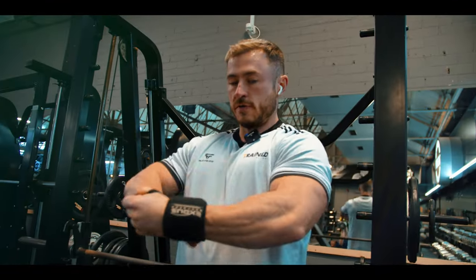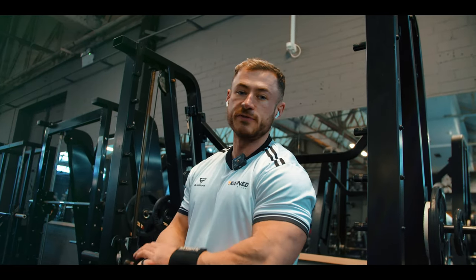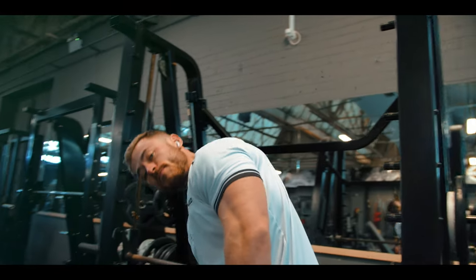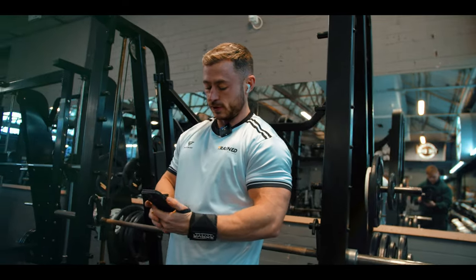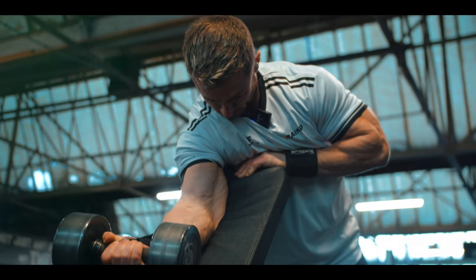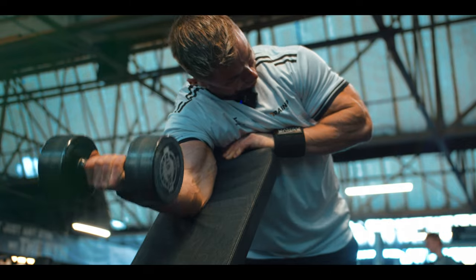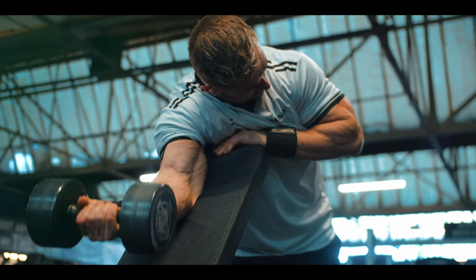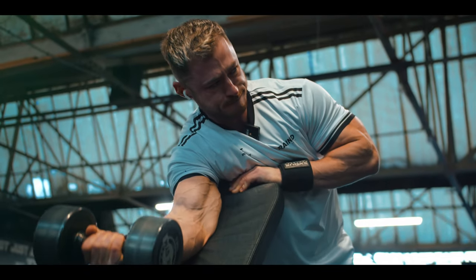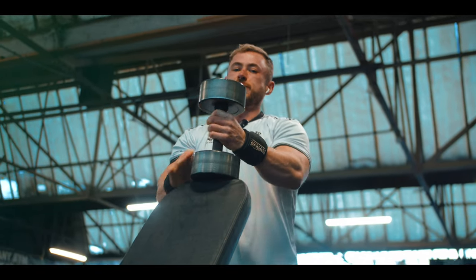Three sets of preacher curls. So that's three sets of chest press, three sets of dumbbell rows, three sets of laterals, and three sets of preacher curls. Easy volume for the first week back into rotation — this will build up over time. That's it — enjoy the sessions to come and we're laughing. Preacher curls just make me look weird.